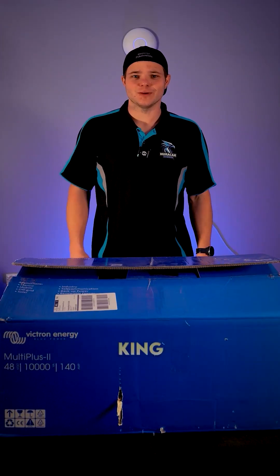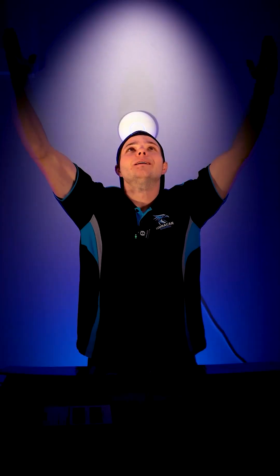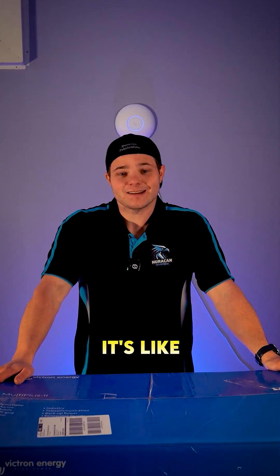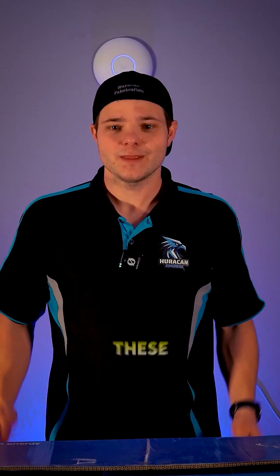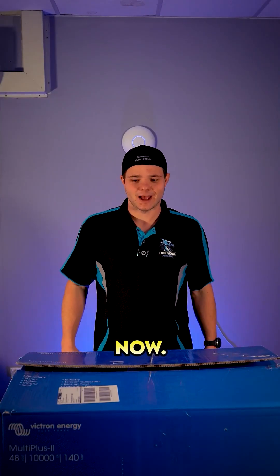This is the Victron MultiPlus 2, king of the off-grid setups. Compatible with 48-volt batteries, 10,000 VA — we'll come back to that in a second. It's like the Land Cruiser of the inverter world: built to last, built to tow and built for a flogging. If you're not familiar with Victron, that's probably because you've never looked at an off-grid setup before. These things have been getting used in off-grid setups from Australia to Austria for decades now.